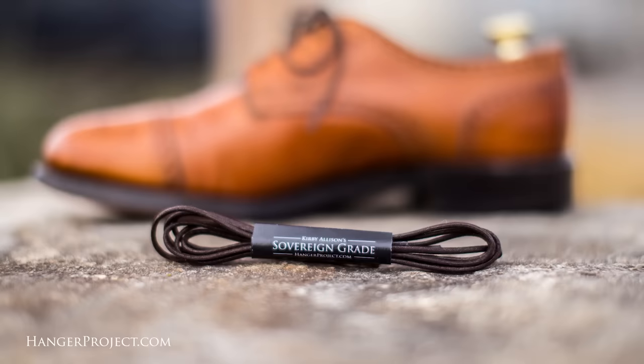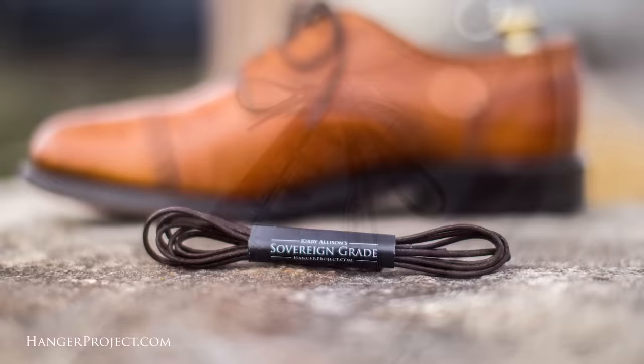Hi, I'm Kirby Allison, and we love helping the well-dressed take care of their wardrobes. Thanks for all your comments and questions that you guys have posted on our YouTube channel. After reading them all and answering as many as possible, I've selected five that we're going to feature in today's Q&A video. Each of these individuals will receive a complimentary pair of our sovereign grade shoelaces as a token of our appreciation for their participation in our channel. The topic of today's Q&A video is going to be about a truly essential component of shoe care: shoe trees.